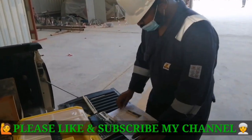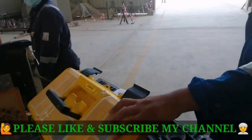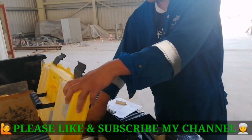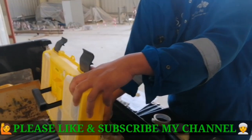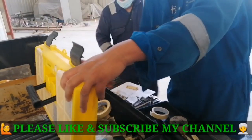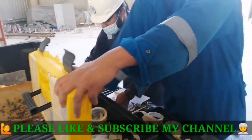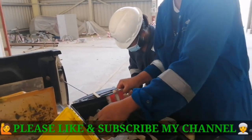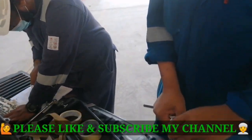Assalamu alaikum and good evening everyone. Now we are going to start the RT radiography. Our crew has arrived for radiography and preparation is going to start. We will show you how they are prepared for the radiography testing of pipe welding joints. I will try to cover all of these things, and when they start RT, we will leave the area because there is radiation coming, so we need to secure ourselves.